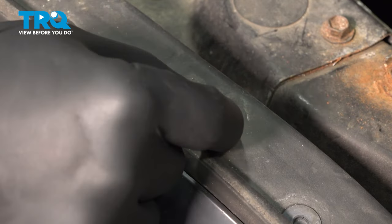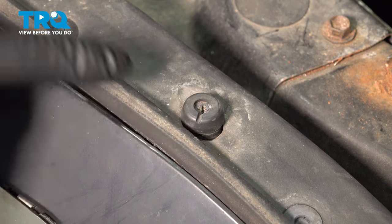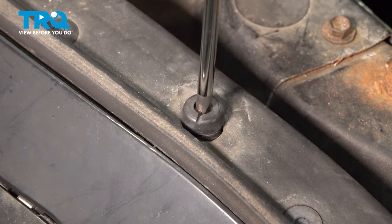There's going to be a Phillips-head screw inside of this rubber grommet, and there will be one on both sides of the bumper. Using a Phillips-head screwdriver, remove the screw.